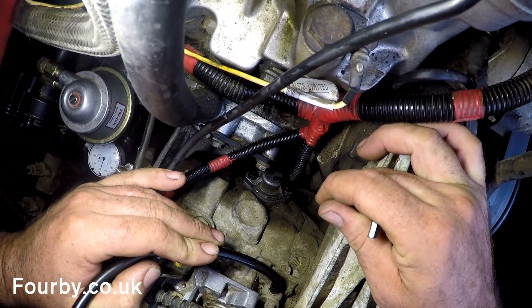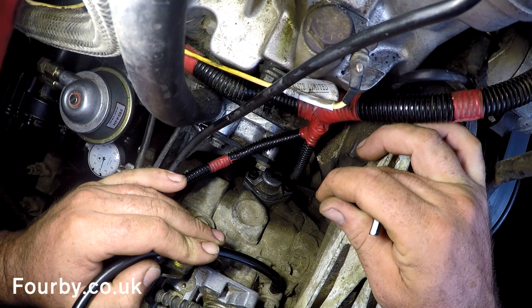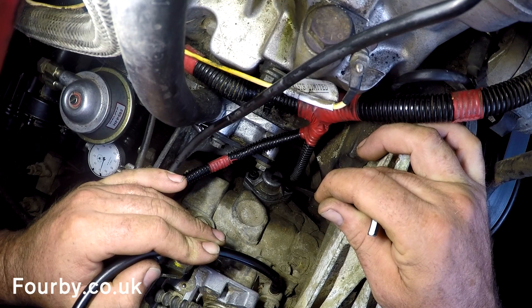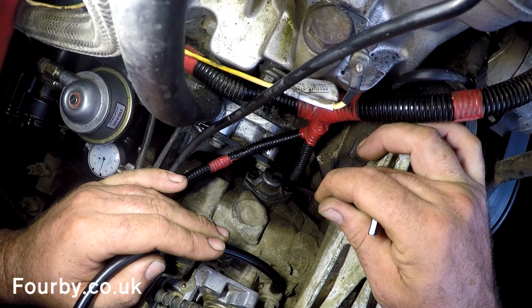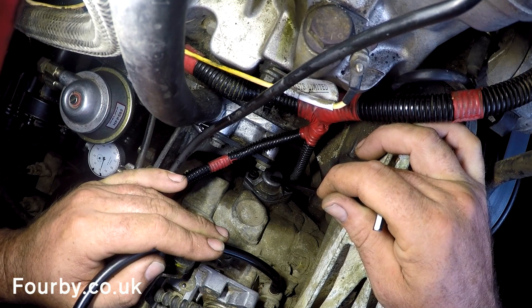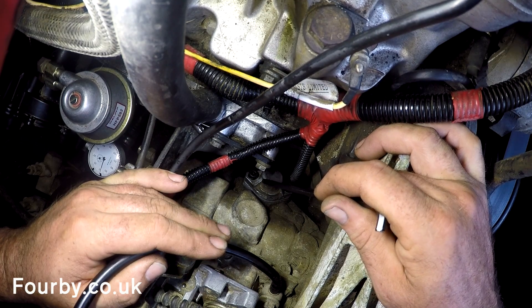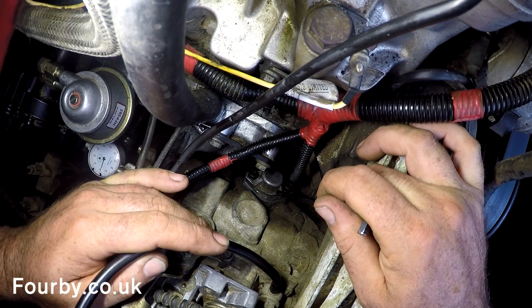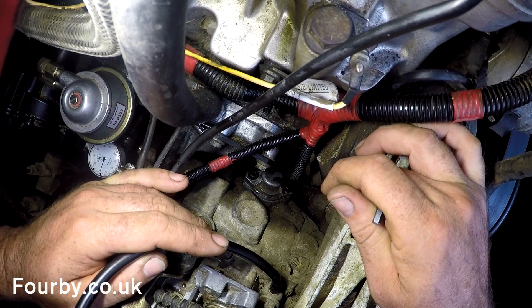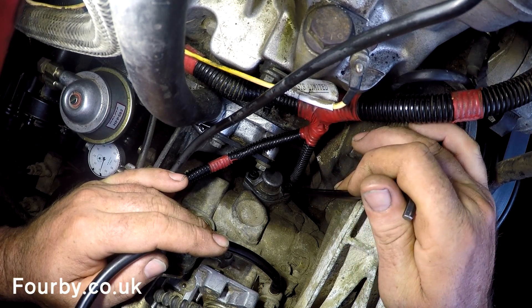You may be asking why multiple shims. Every engine has its own personal set of wear characteristics, depending on how the car has been driven, how the engine has been revved over its lifetime, and how well it's been serviced. We supply multiple shims — I recommend you start with three. Taking shims away increases the timing advance effect; adding shims reduces it. Have a play and find the sweet spot for your own engine, but three is a good baseline. The boost ring kits are available from fourby.co.uk — thanks for watching, stay safe, and I'll see you on the next video.